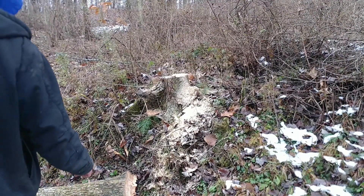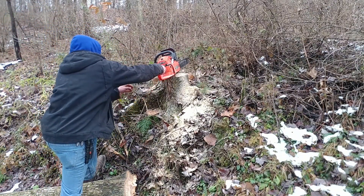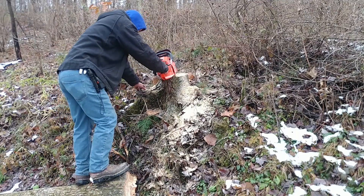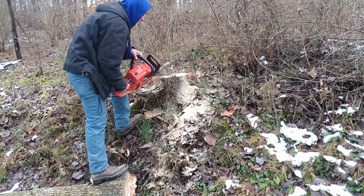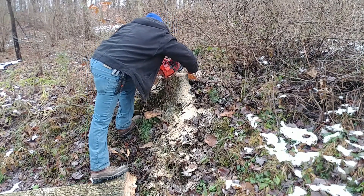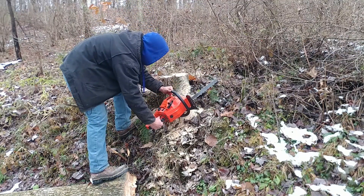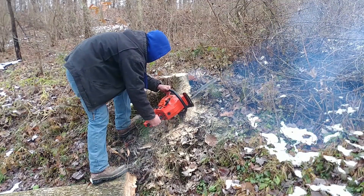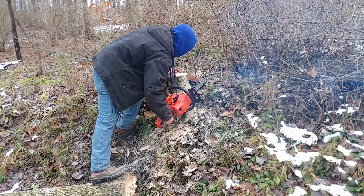Here you can see that bank I was talking about earlier. The camera does not do it justice for how steep it is — in just 2 feet of horizontal distance it rises 3 or 4 feet, so it's very, very steep, and of course there's a ditch at the bottom too. I'm trying to cut this stump reasonably close to the ground, as close as I can, because we have to come by with the sickle mower on the tractor and we always had to lift the arm to get it over this spot.